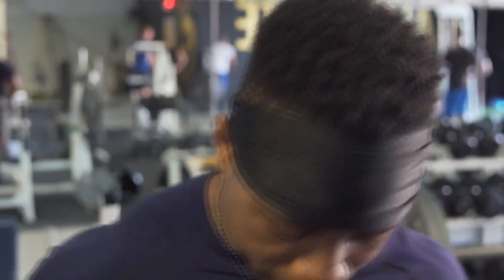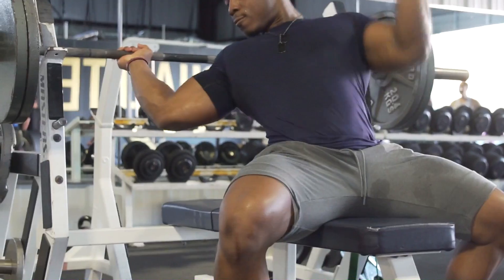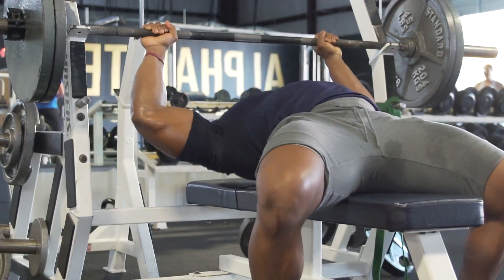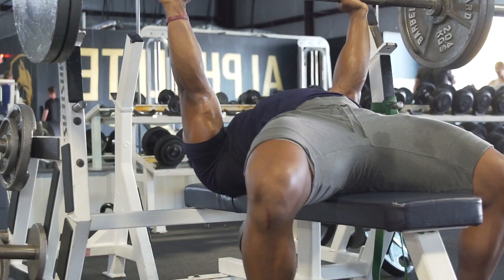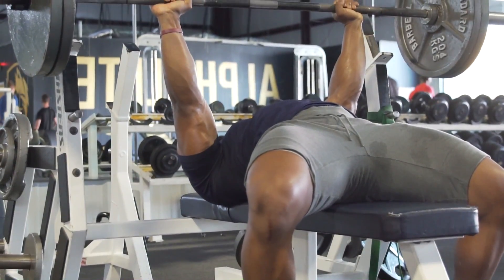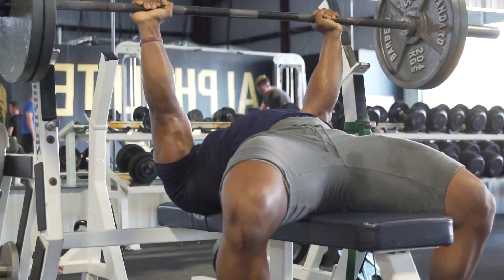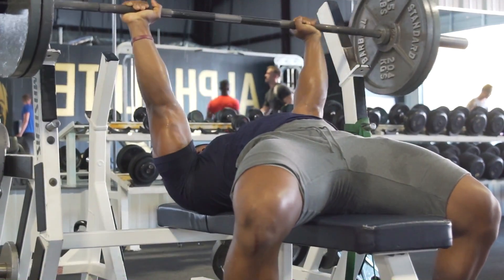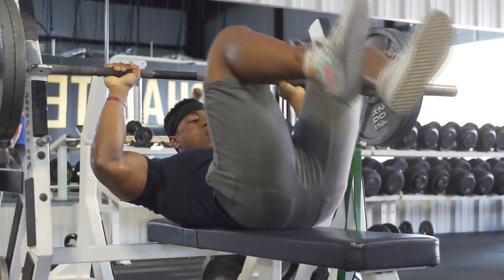Now I'm going to show you how everything looks when you incorporate all those tips. This is me start to finish when I'm bench pressing. Hope you guys were able to learn something from this — it's more of an educational video. If you like this video, please like, comment, share, and subscribe. Get better today — I'm out.